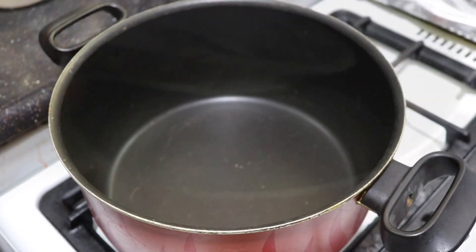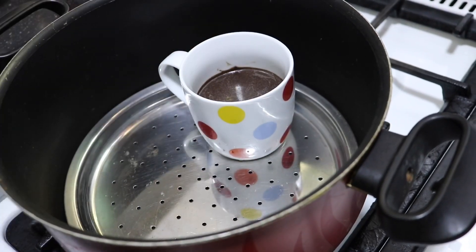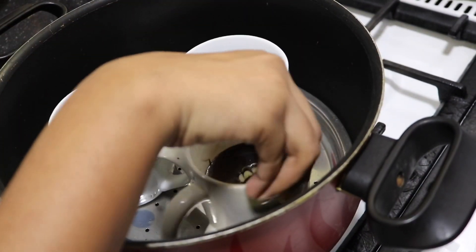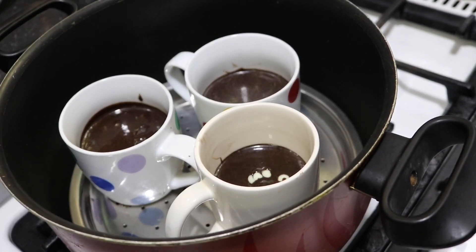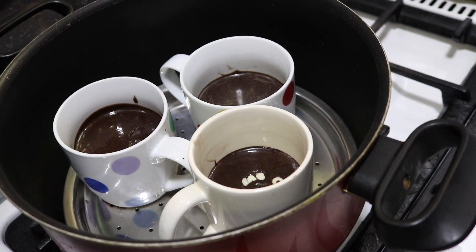We will bake in the oven. We will cook in the mug. Then we will cook with the lid.